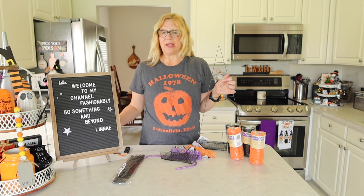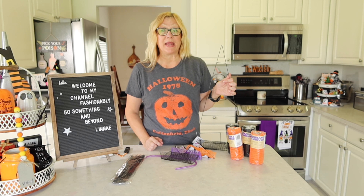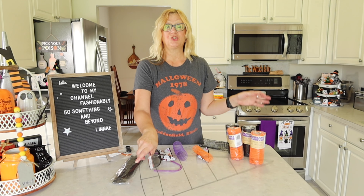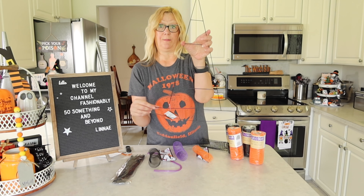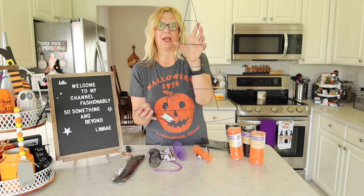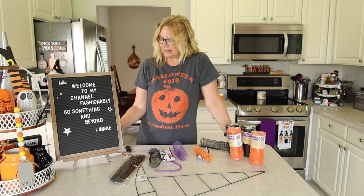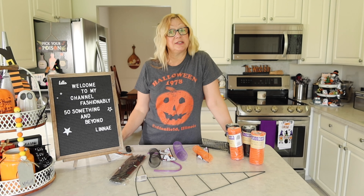This week we were tasked with making something that you can hang on the wall. What I am making is a witch hat wreath form that I am going to hang on my front door.